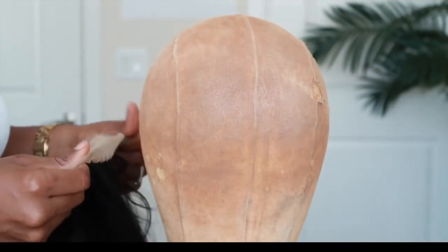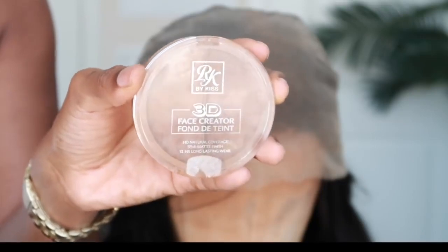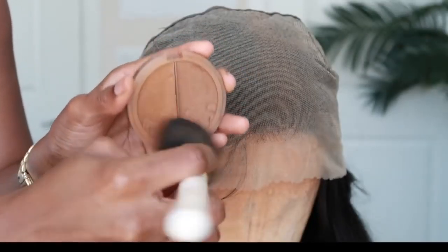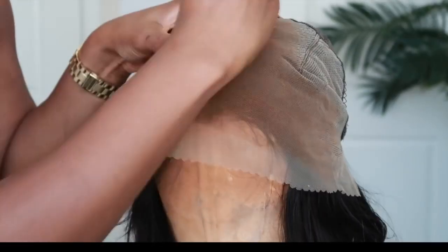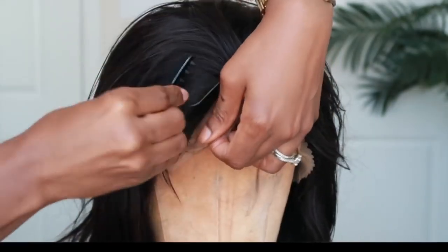I'm really liking how this lace looks — it seems to be a thinner lace so it's going to melt really nicely into the skin. Before we cut the lace off, I do want to tint the lace, so I'm going to turn it over and add the same product I added to my stocking cap.